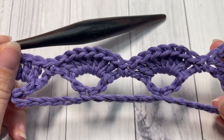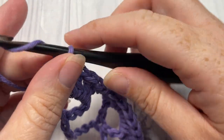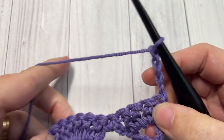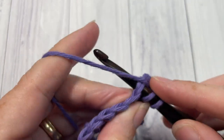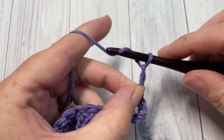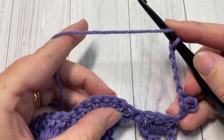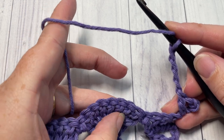That brings you to the end of row two. For row three, you're going to chain four, which counts as a double crochet stitch and a chain one, and turn your work. Next, double crochet into that same first stitch, then double crochet, chain three, and double crochet into the fourth stitch of your set of seven.